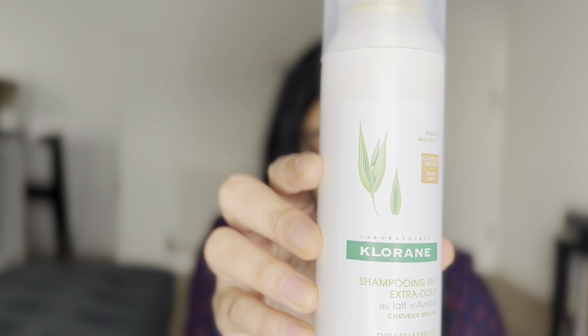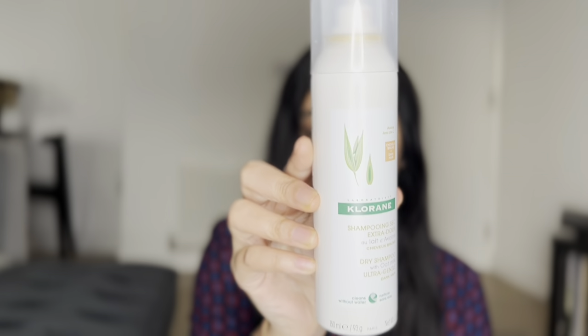The product I'm going to be reviewing today is this one here by Chloraine. This is the Chloraine dry shampoo. This is the tinted one, however I will also be talking about the original — the one that is not tinted at all.